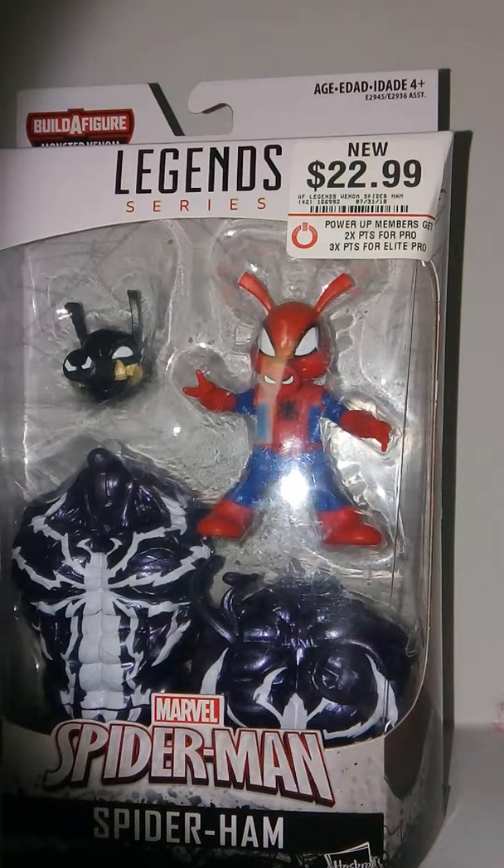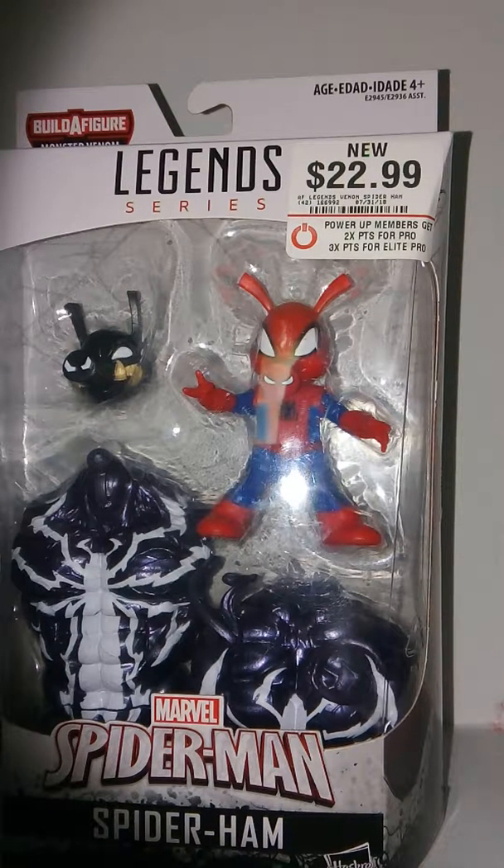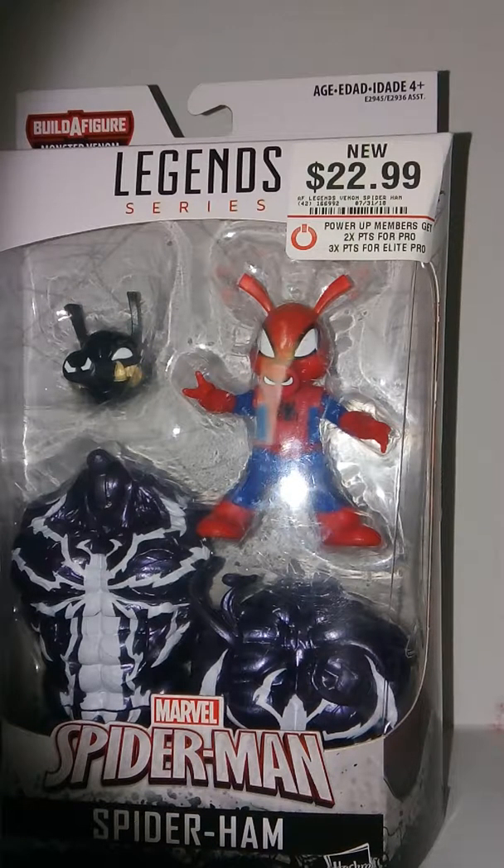Hey guys, welcome to TARDIS 37. Today I'm reviewing this, which is the Marvel Legends series Venom, or Monster Venom Wave, Spider-Ham, and this is really cool.